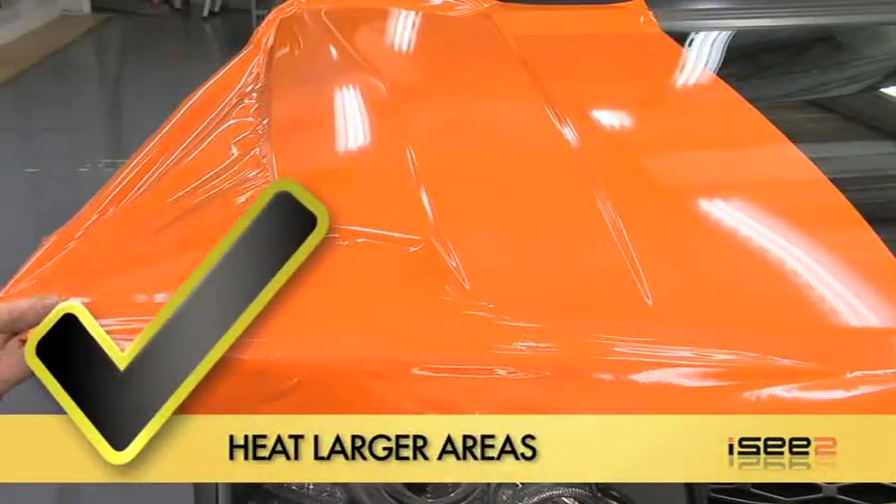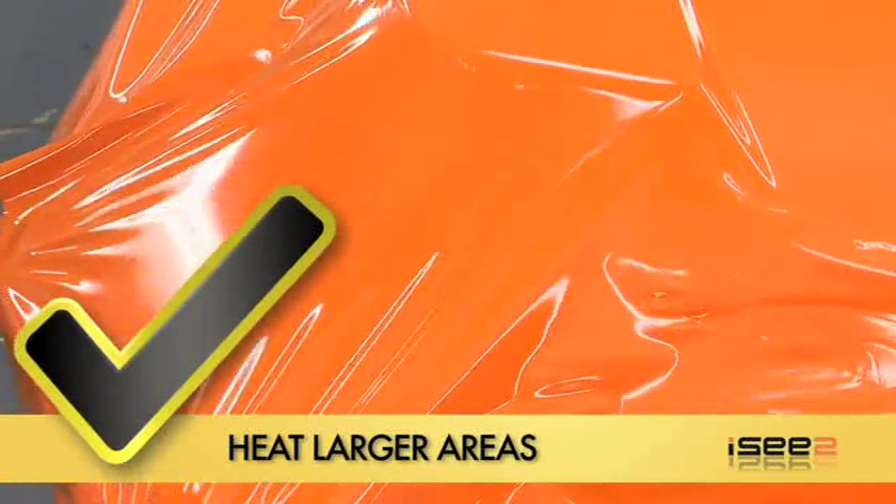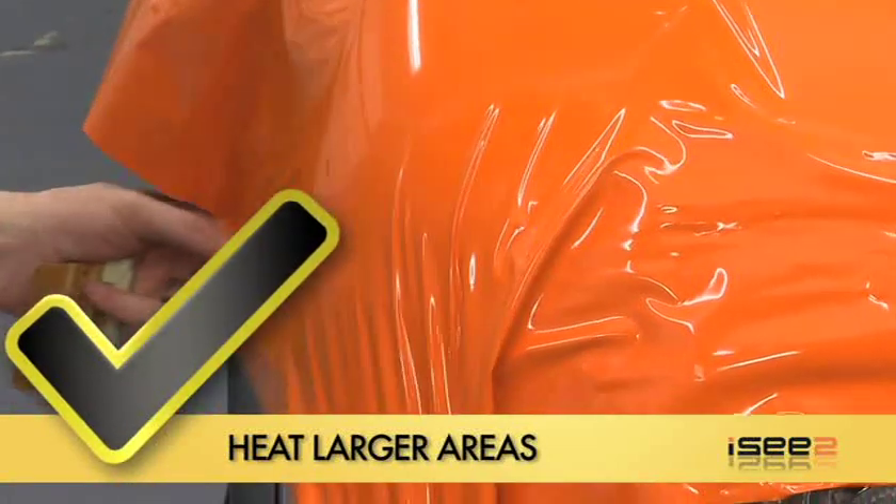Instead, you should apply heat over a large area and then let the vinyl naturally drop into place without overstretching.